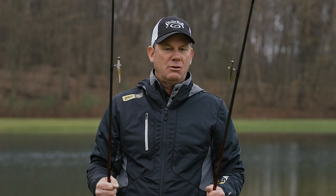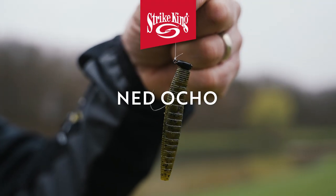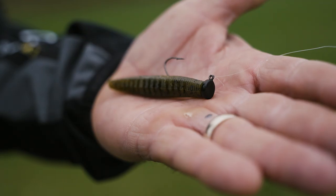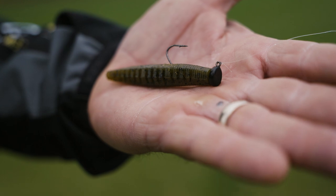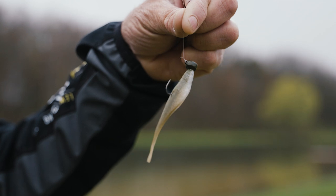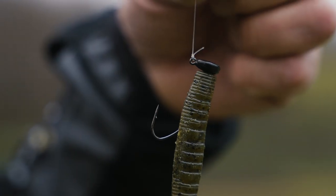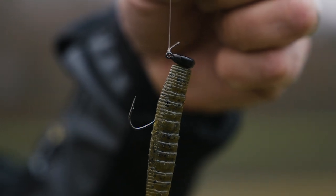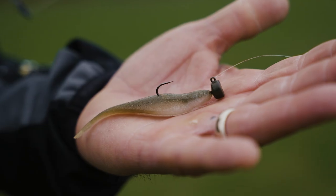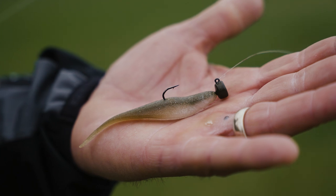It looks like a minnow, it looks like a crawfish — it's just a great tool. A Ned Ocho is really hard to beat as well, so I usually have both of them rigged in a couple of different colors. You may have a crawfish pattern in the Ned Ocho and more of a baitfish pattern in the Baby Z2. When you've got an area located with smallmouth — an edge, a drop-off, a rock flat, a rock pile — that Ned is just incredible for actually getting these fish to bite when they're really inactive.